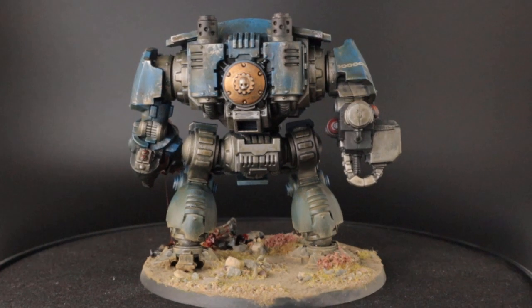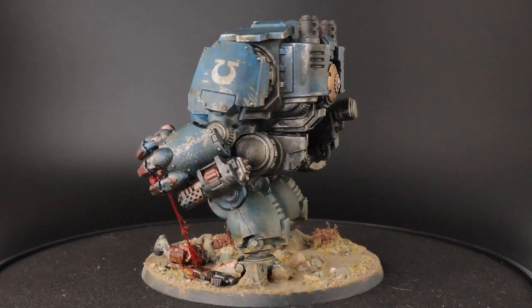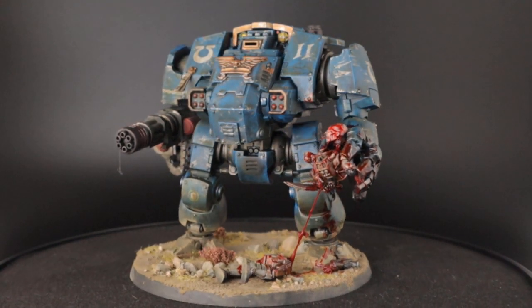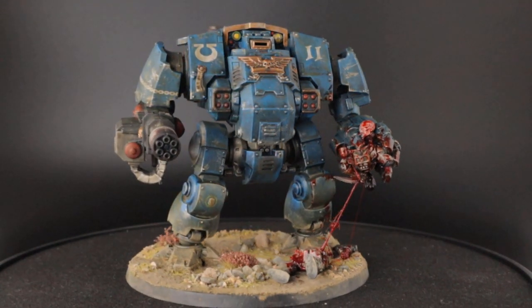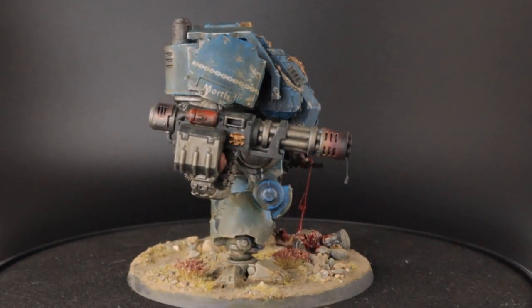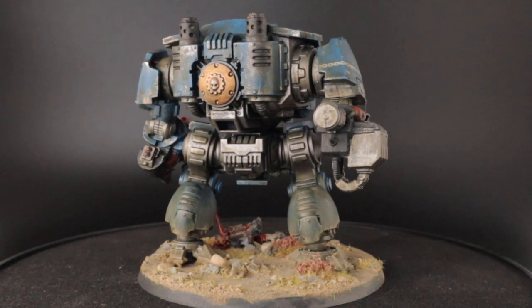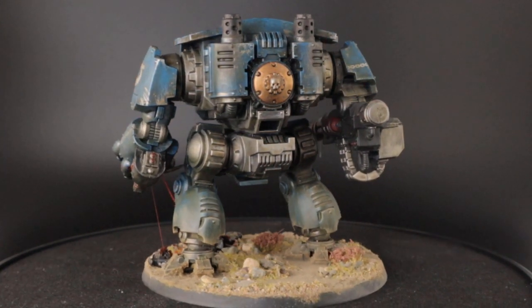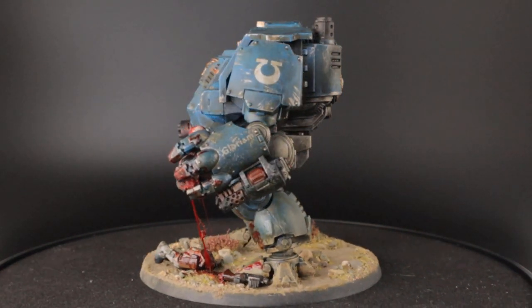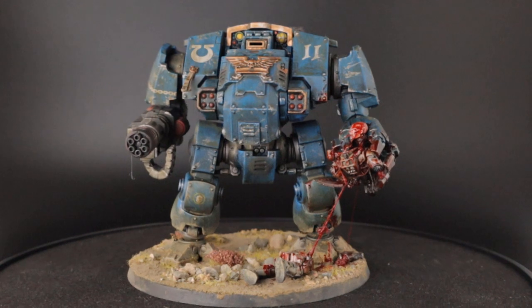And that's the dreadnought finished. He looks battered and beaten and covered in grime. He'll fit perfectly in the army that I'm building for the local escalation league. The lore behind this army is that my Ultramarines have been in the combat zone for a while and have been foot slogging it through the dust and dirt. That's why they're covered in dust and have some scrapes and knocks on their armor — but they don't have rust anywhere because rust is a sign of decay and a lack of maintenance and I don't think the Primarch would stand for that. So thank you for watching this video. Don't forget to like and subscribe and check out the links in the description. If you want to support me you can do so through Patreon. Thanks again for watching and see you next time.